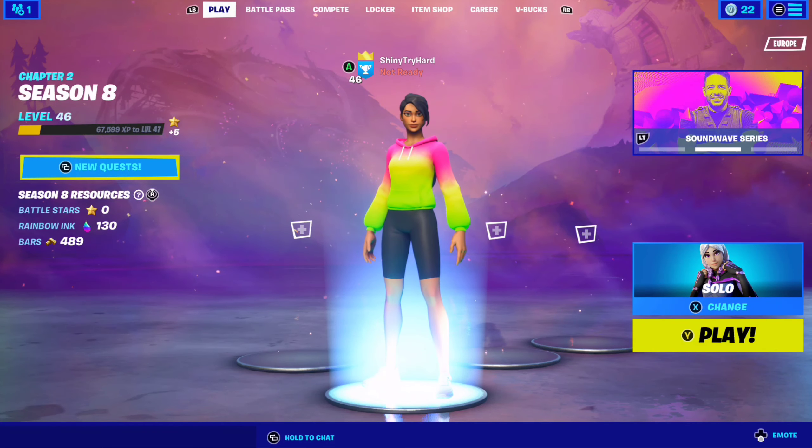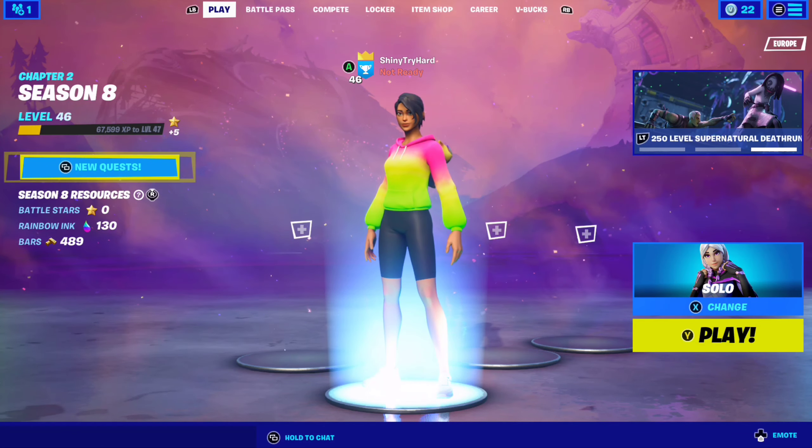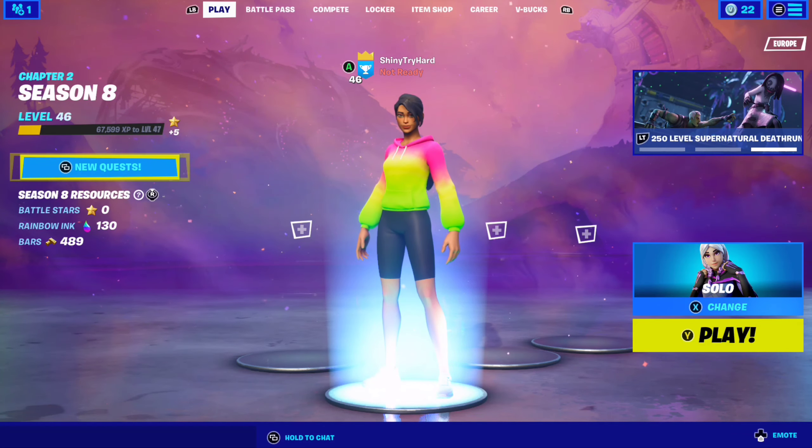Those were my best try-hard combos for the tie-dye set. If you enjoyed the video make sure to drop a like, subscribe, and I'll see y'all in the next one. Peace.